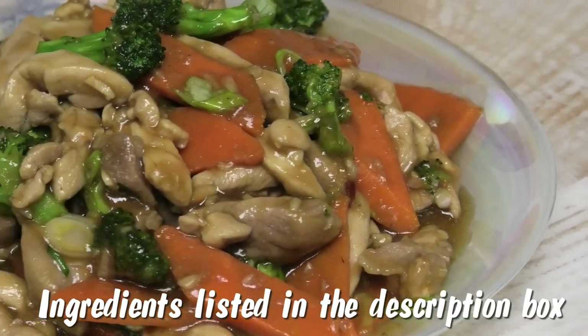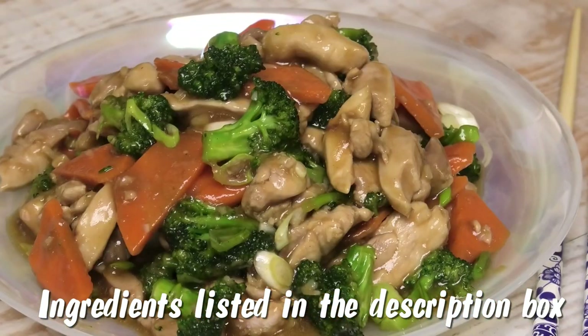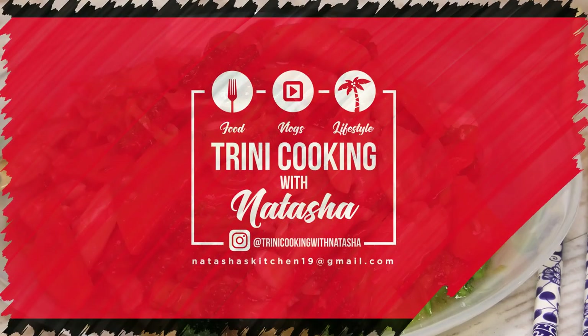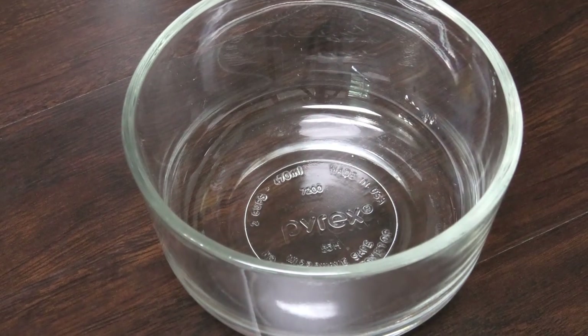Hi guys, in today's video I'm sharing with you a very easy, simple, quick recipe for chicken with broccoli. If you'd like to see how to make this, keep watching.